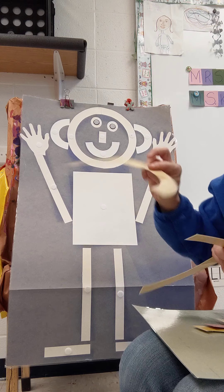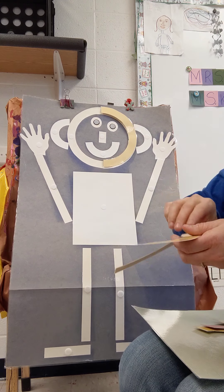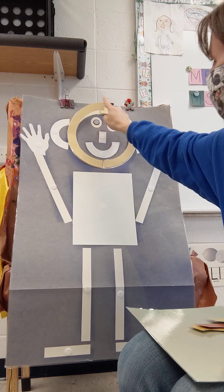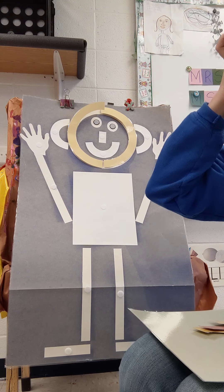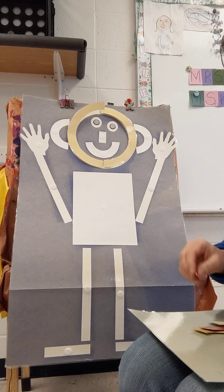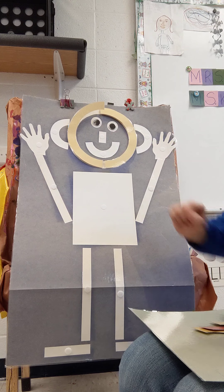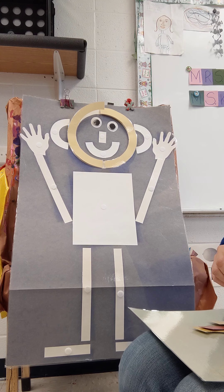Mat man has one head, one head, one head. Mat man has one head, so that he can think. Mat man has two eyes, two eyes, two eyes. Mat man has two eyes, so that he can see.